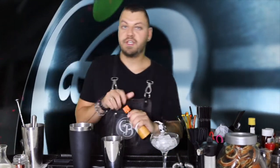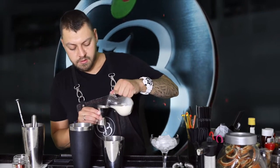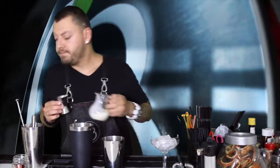Dos toques o dashes de un amargo, en concreto de naranja, esta marca o la que más os guste. Y para terminar, un chorrito de nata con leche evaporada, lo que encontréis, más o menos 3 centilitros. Importante, para que no se corte: si lo mezclamos y está frío, nunca se va a cortar.